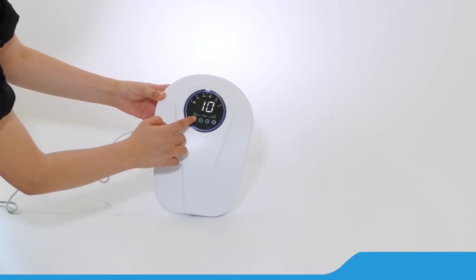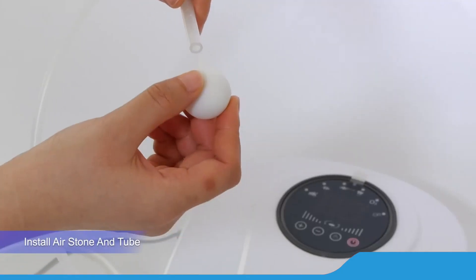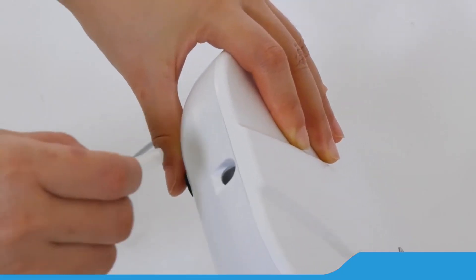Easy to operate with big touch panel. Install air stone and tube. Drop the air stone into the container. Open the model.